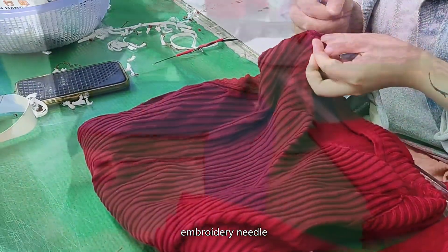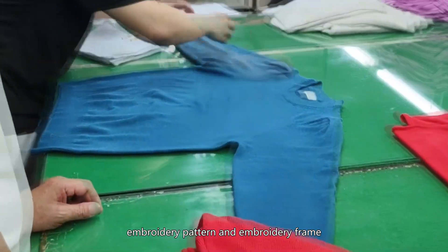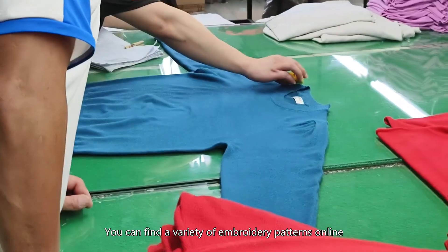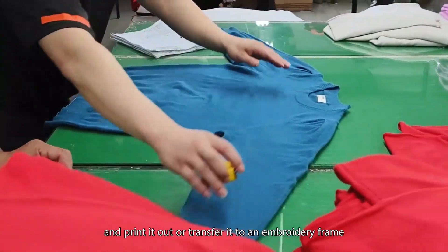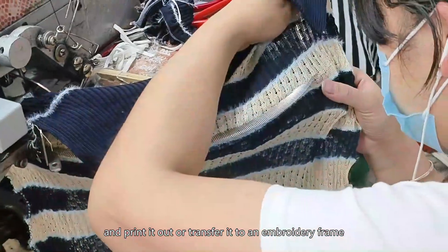You need a sweater, embroidery thread, embroidery needle, embroidery pattern, and embroidery frame. You can find a variety of embroidery patterns online. Choose one you like and print it out or transfer it to an embroidery frame.